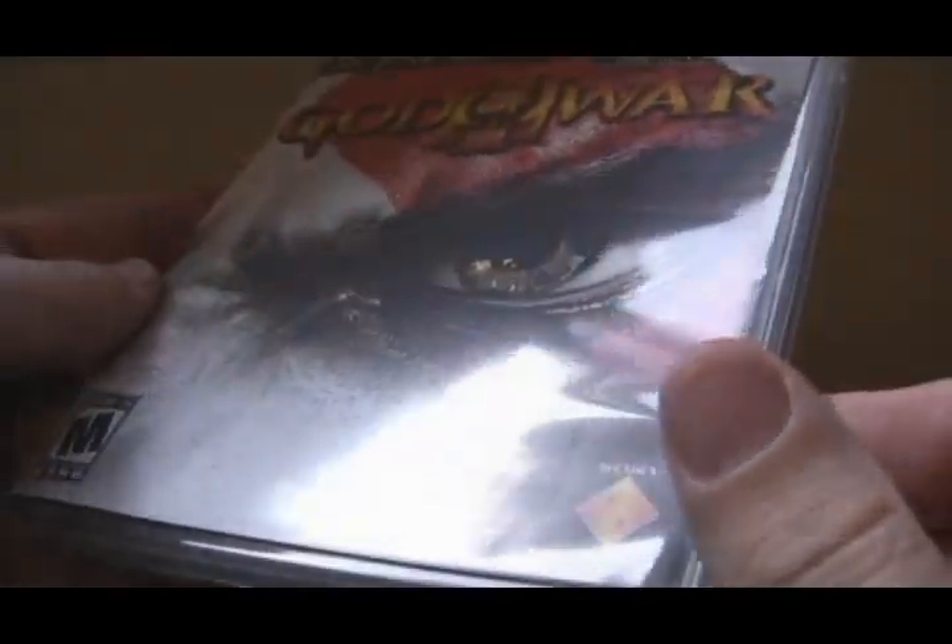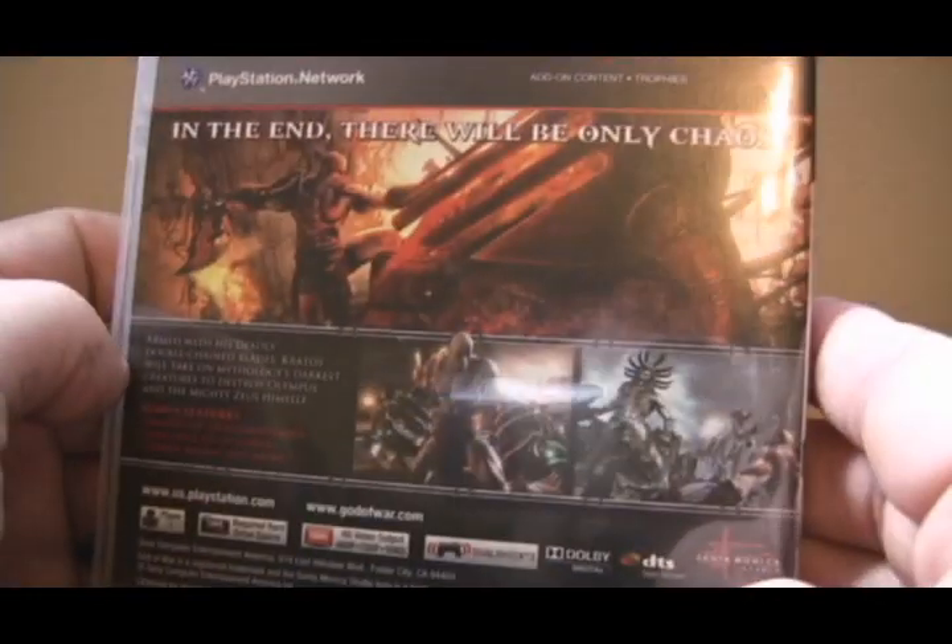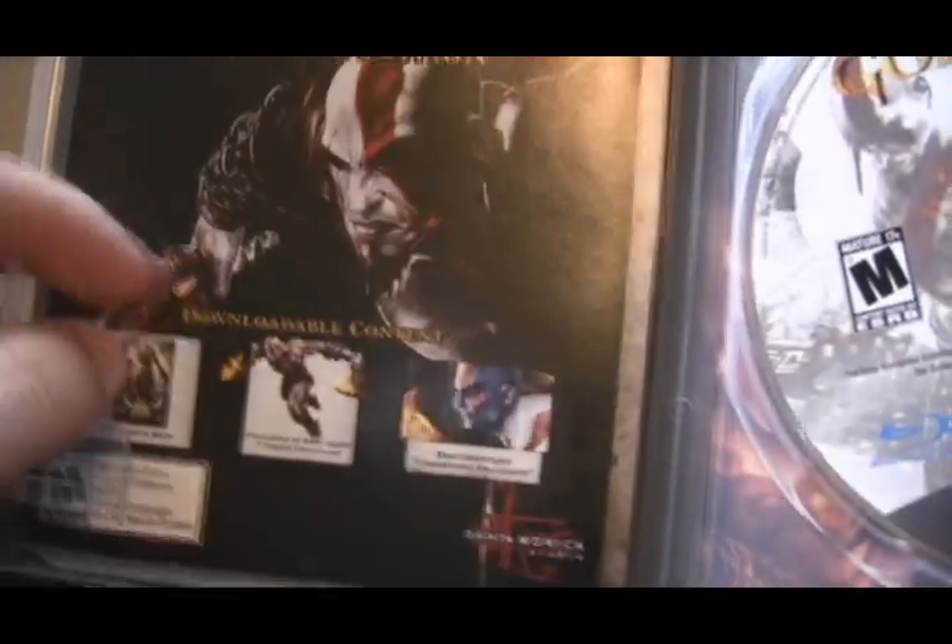The inside of the box actually has a velvety interior which is really cool. They could have just made a plastic interior for it, but they lined it with black velvet — so very nice. And apparently there is no game in the box. Oh wait, there is a tab here, and here is God of War 3. So here is the game itself, the box for God of War. And there it is, along with an instruction manual on how to get your downloadable content.